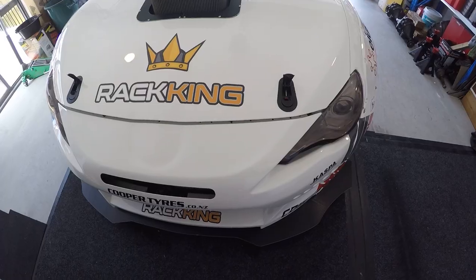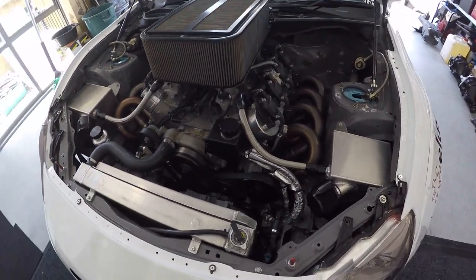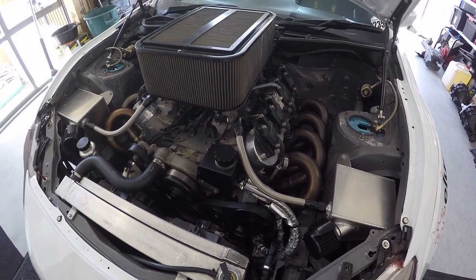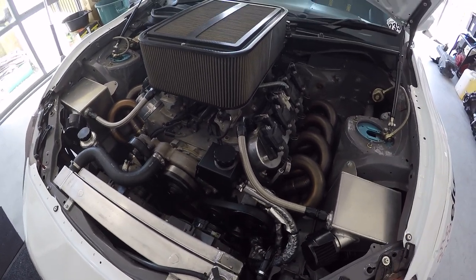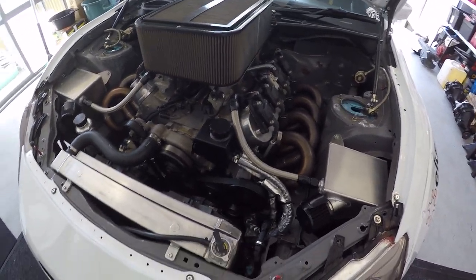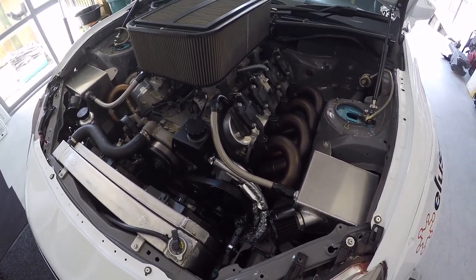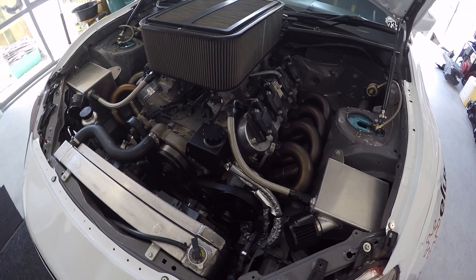Now onto the heart of the beast — obviously a V8-based motor. It's an LS L98 block that's been stroked. It's got a full Eagle rotating assembly — used to be a 6.2 liter, now a 6.8 liter. JE pistons with Eagle rods and an Eagle billet crank, making it a 420 cubic inch aluminium block.